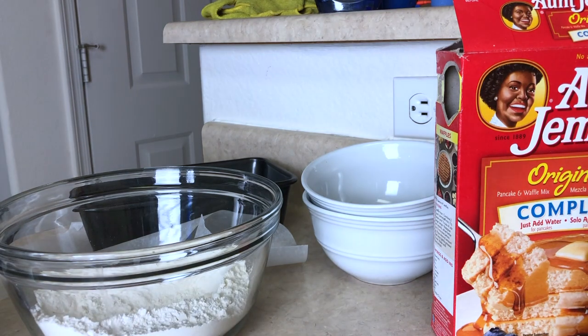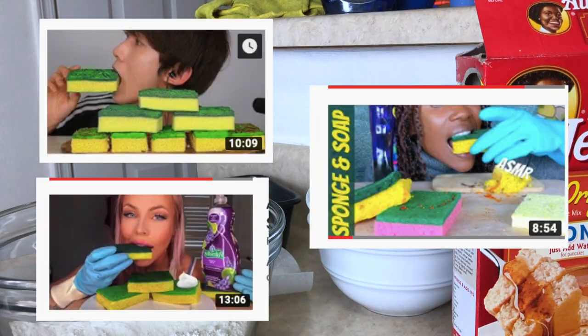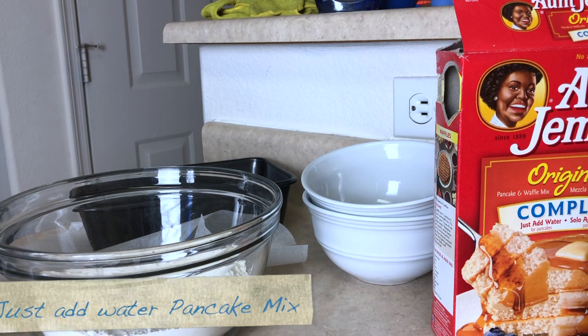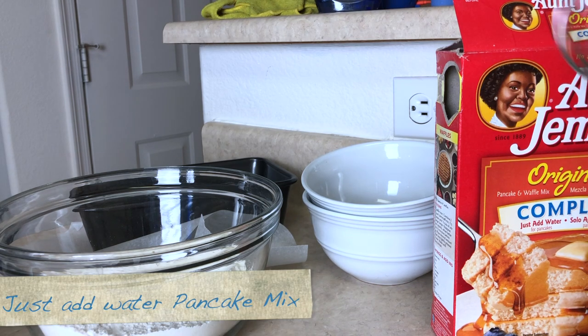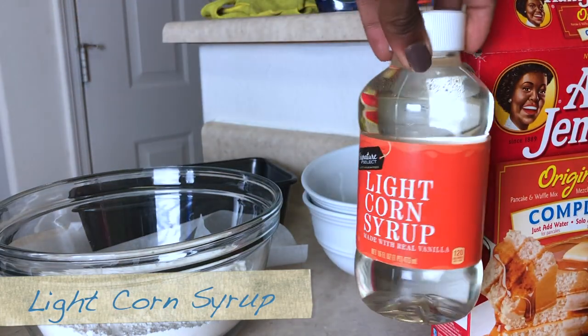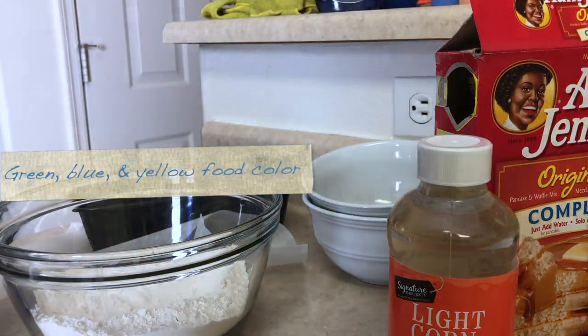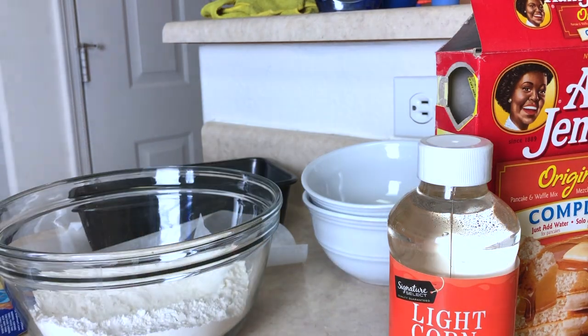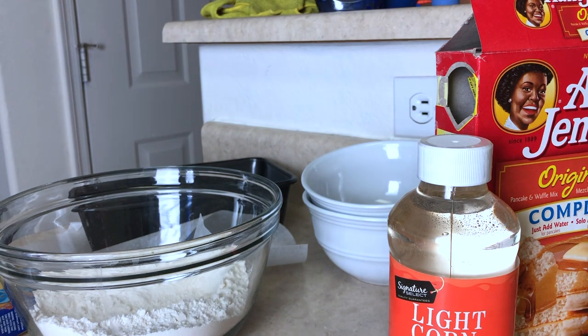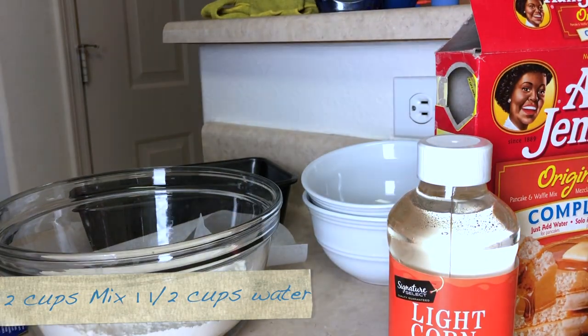Hi guys, it's your girl Sabrina here. Welcome back to my channel! Today I'm going to be making the prank sponge eating cake things that you see on all the ASMR channels. I'm going to be making mine the cheap and easy way because I can't cook. What I have here is the pancake mix, Aunt Jemima, that just-add-water kind, Karo syrup, and some food coloring. So if you're interested in watching how to make the prank sponges, keep on watching.